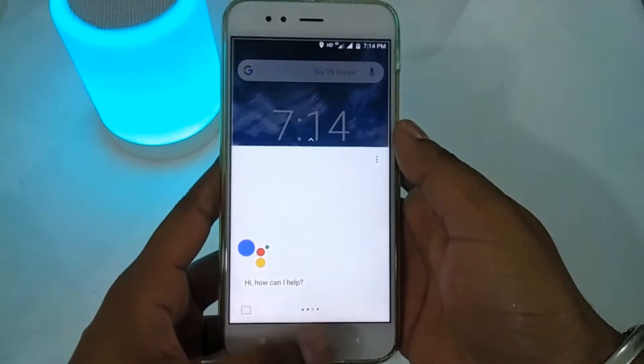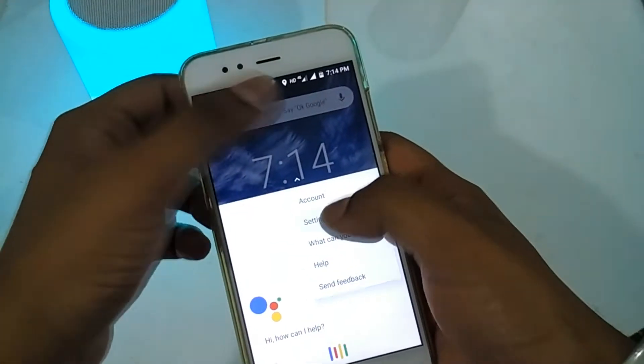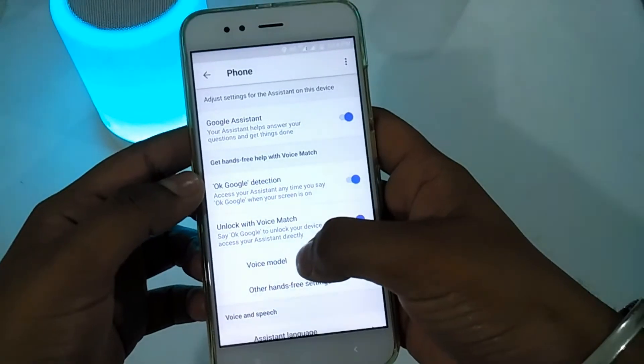First of all, you have to click on the Google Assistant. Then click on the 3-dot Menu button and go to Settings. After opening the Settings, you will see your account settings — then click on Phone.